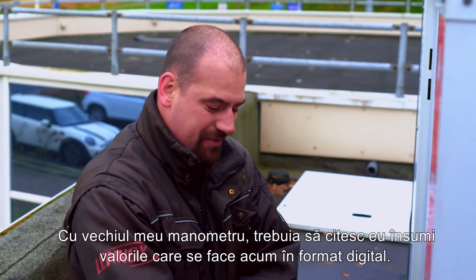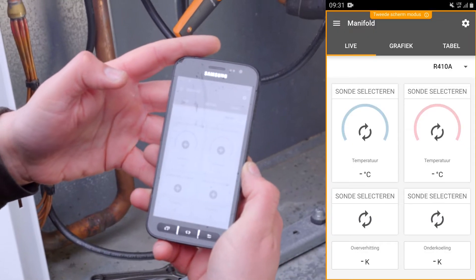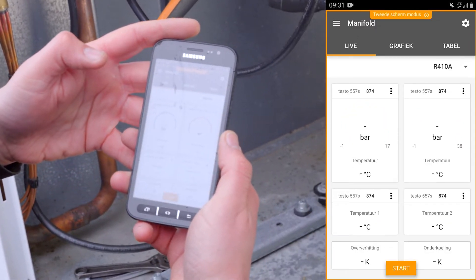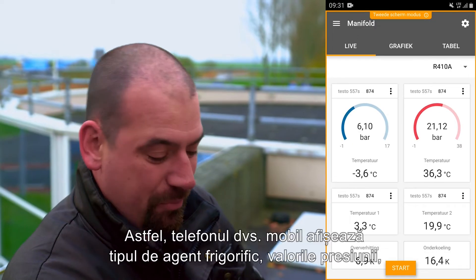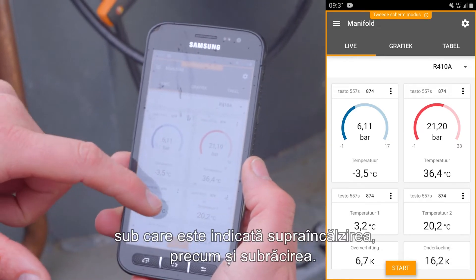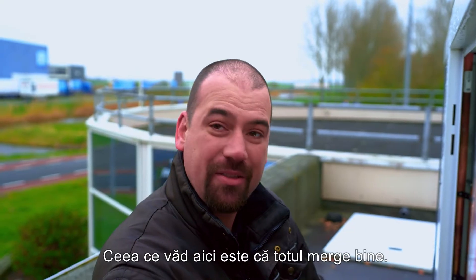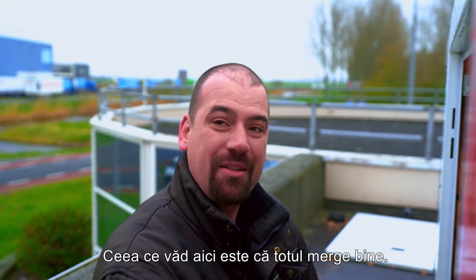With my old measuring instrument, I had to read the values myself, which is now done digitally. So your mobile phone displays the type of refrigerant, pressure values. Below that, superheating is indicated as well as subcooling. What I can see right here is that everything's running well.